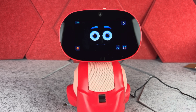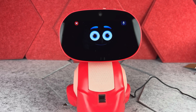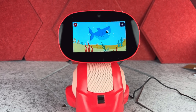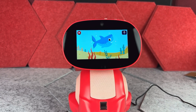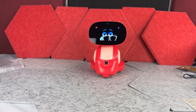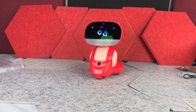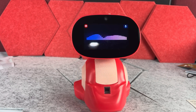Starting from some simple things like playing children's songs, dancing, and so on. For example: 'Hello Miko, can you sing a song?' — and it starts playing Baby Shark, with the song playing through its speakers.